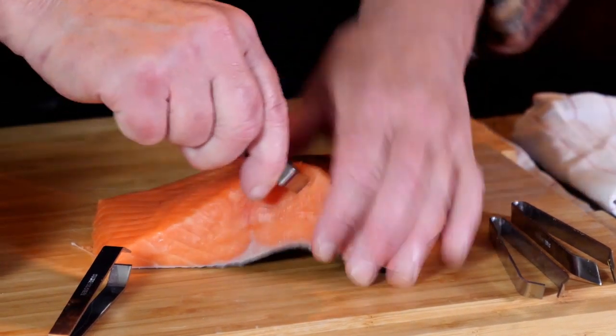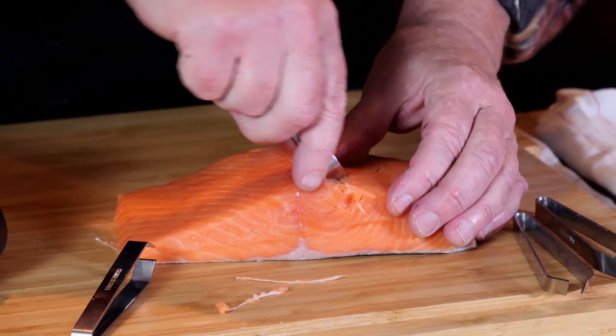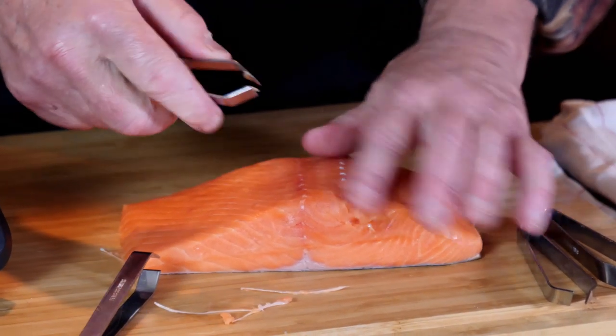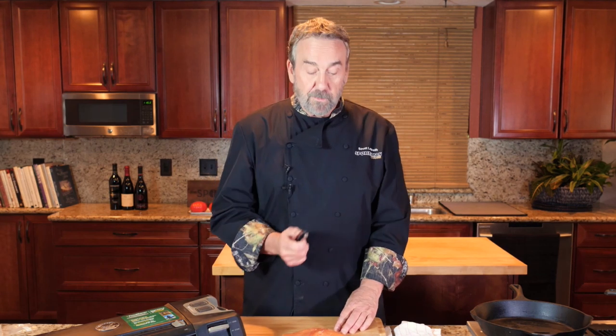That works so much better than needle nose pliers. These grab much better and the bones come out at the right angle. You don't have to do what a lot of people do — take a knife and cut out that whole ridge of pin bones. Pin bone tweezers on Amazon for five to seven dollars: if you're a salmon fisherman or run into a lot of pin bones, there's no better tool.